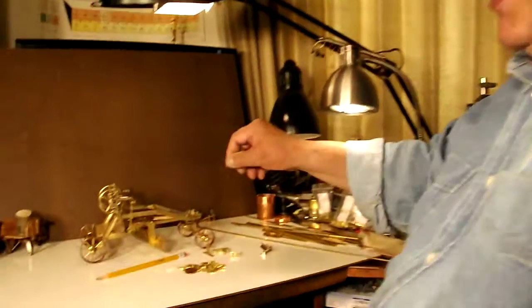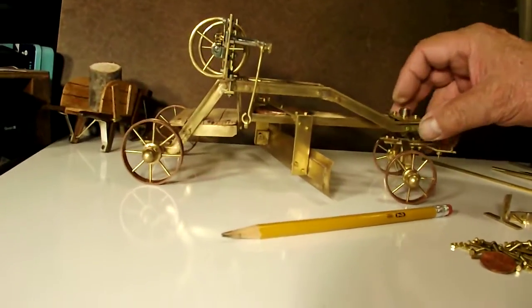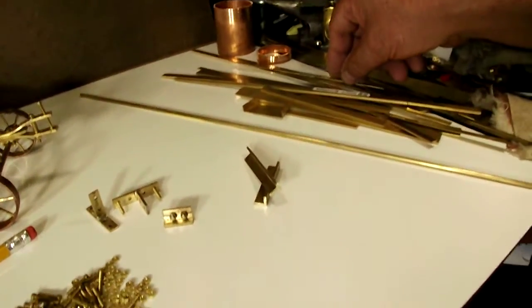Hi everybody, Ralph here. I'm a model builder and tool collector, and today I want to share with you my latest project. I decided to build an antique-type miniature road grader.